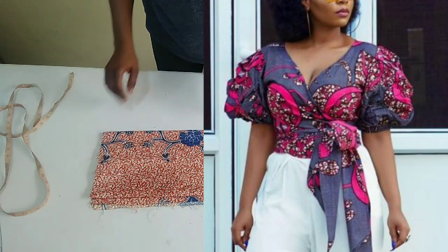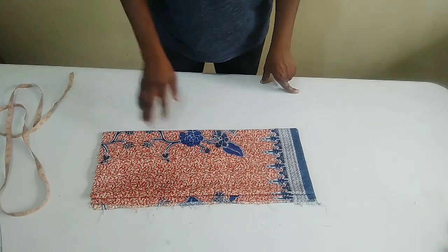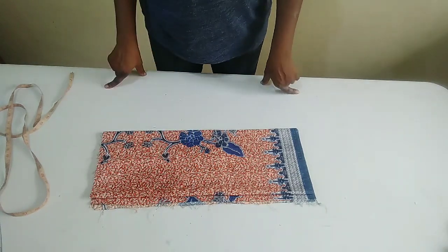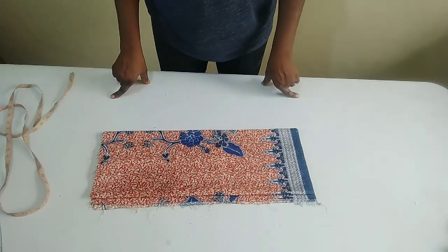In the tutorial today, I would like to make a wrap crop top, which is very simple to make. This is the Ankara fabric I am using for the tutorial today. I have less than 2 yards of fabric here. You can use more than that, depending on your body size. So let's begin.